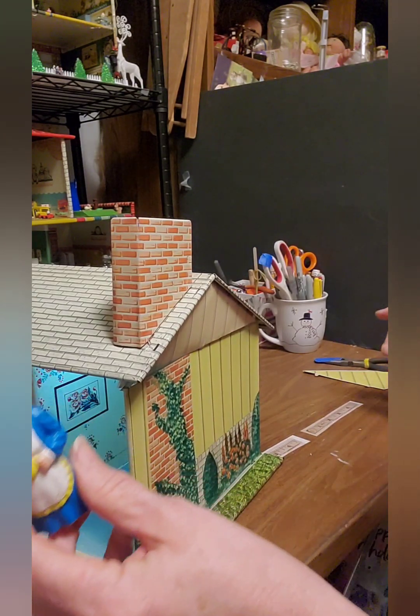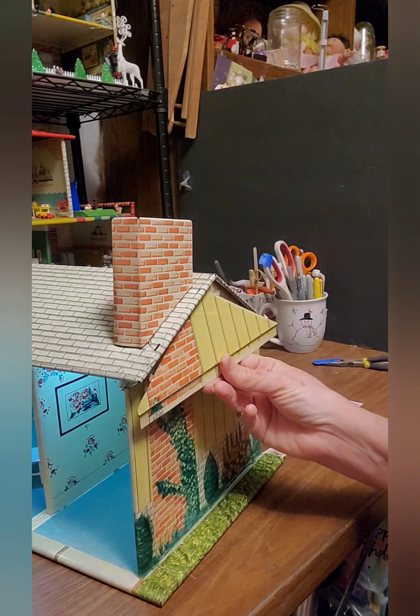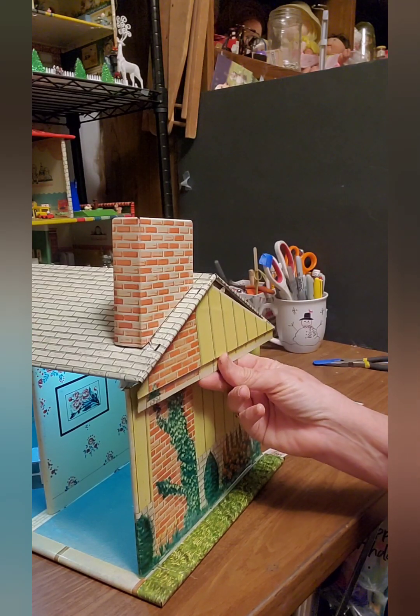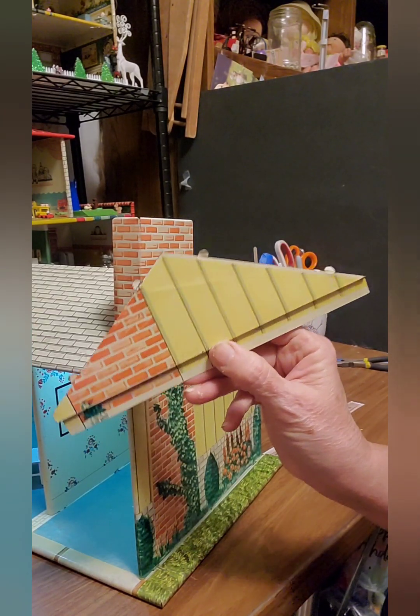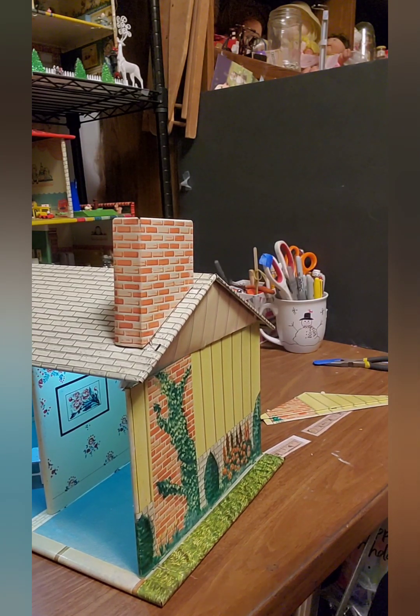But going through stuff, Grandma I think helped me find it and I located the piece that's supposed to go in there. So let's get that replaced so this house will be just perfect again — complete and in shape.